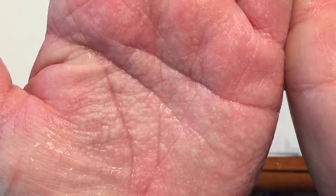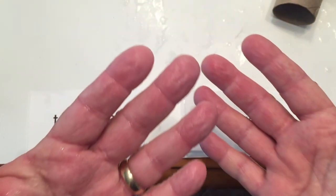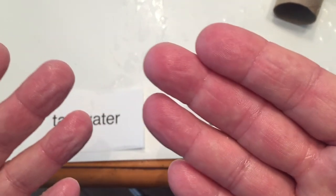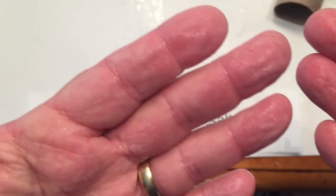Water can freely pass in and out of the cells of your skin. Whether water passes in or out depends on the concentration of salt outside of the cells. If your cells are surrounded by a solution with a greater concentration of salt, water will pass from these cells to the outer solution in an attempt to equalize the concentration.